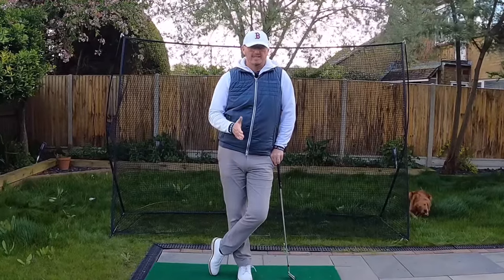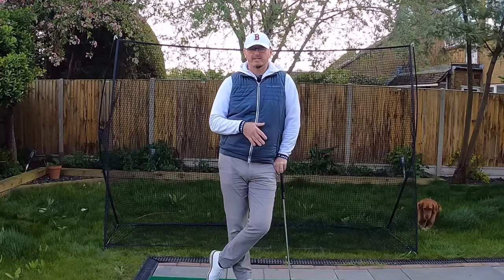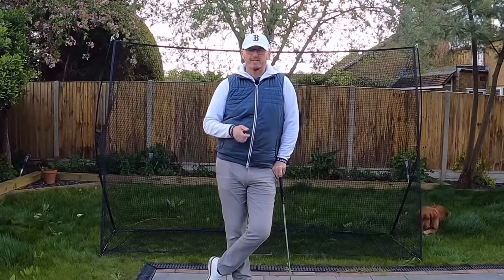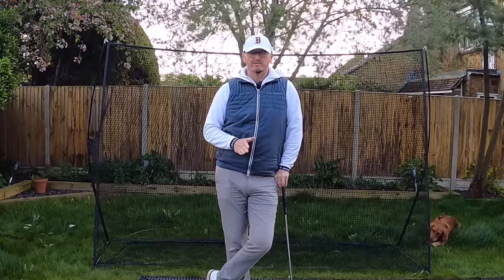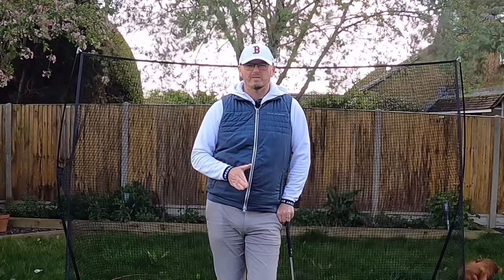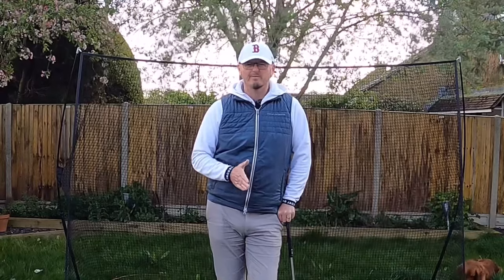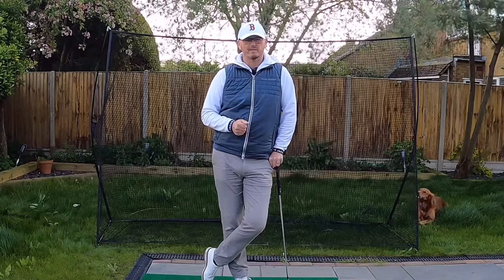Today's video is all about trying to get this club in the slot. I've done previous videos not that long ago to give you a feeling of that, and now we're going to go on and hit some balls. I'm going to show you a golf swing that you can really try to blend in — one movement that can really help you, especially if you're an over-the-topper.